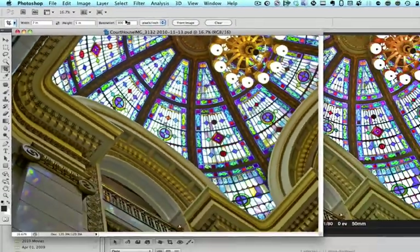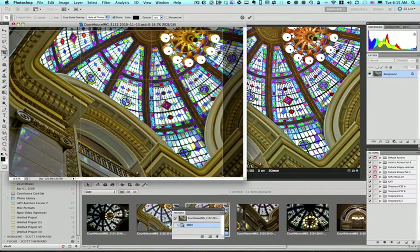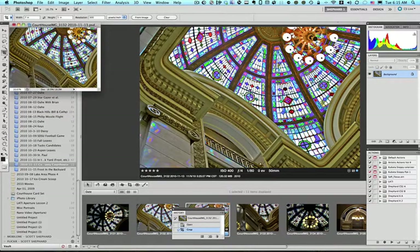The lab that I send prints to — and that my students will be sending prints to — is White House Custom Color, and they recommend a 300 DPI output. So then I'm going to crop this photo. I'm going to try to save as much of the photo as I can. A 5x7 is not the native aspect ratio of the camera, which actually has a 4x6 aspect ratio. I think that's the crop I want, so I'll hit Enter. And now it's resized.